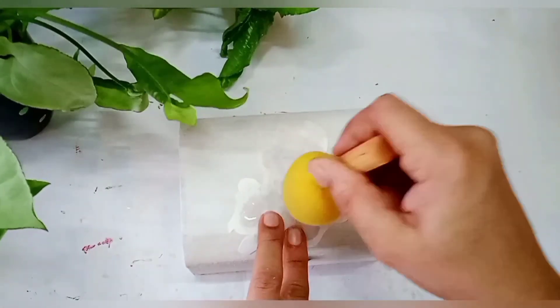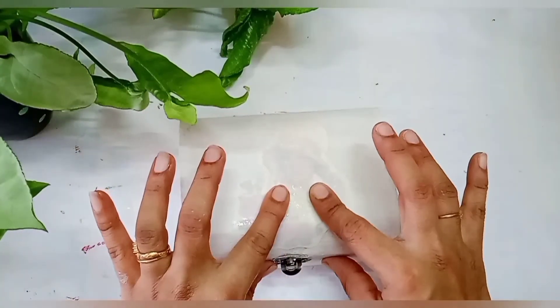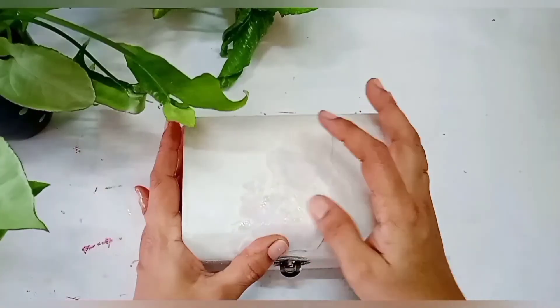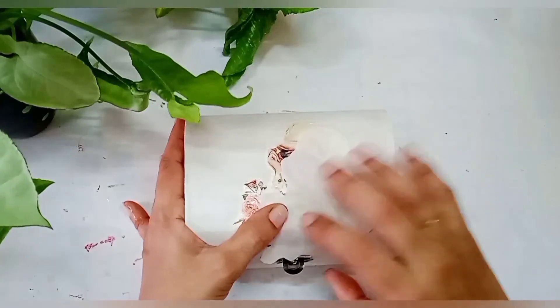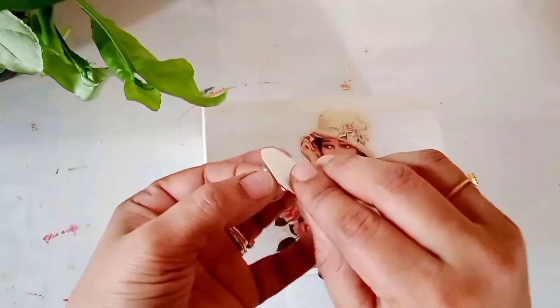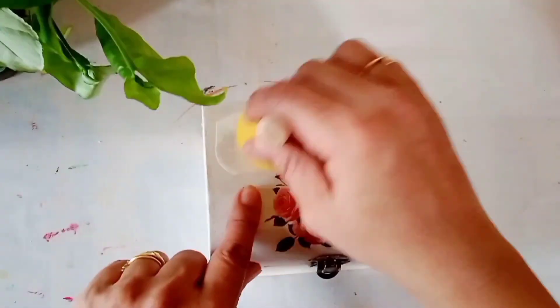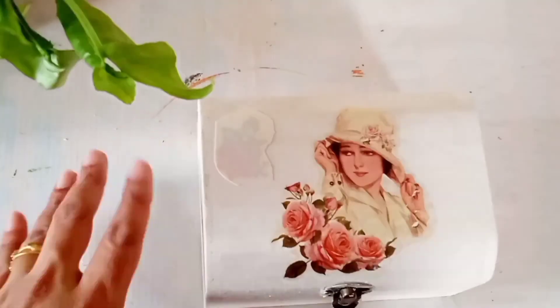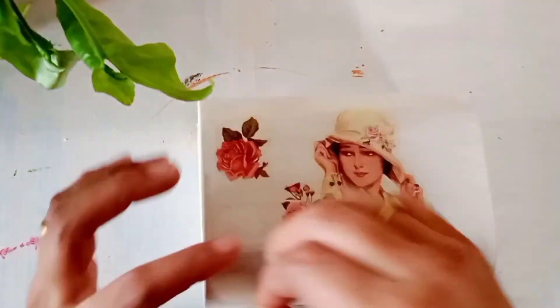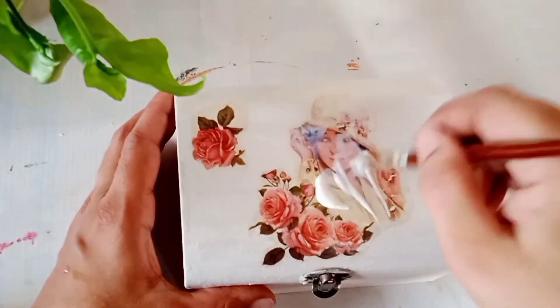Then you have to stick it on the base — stick it nicely and apply some water using a sponge. Once the pictures are visible you can slowly pull it off and the picture is transferred. Once again you can see here how I stick the transfer sheet: slowly pull it off and the picture will get transferred.